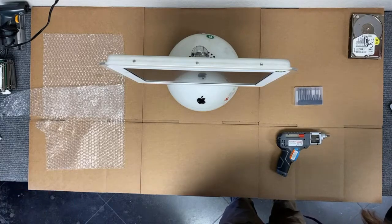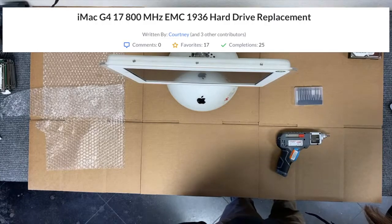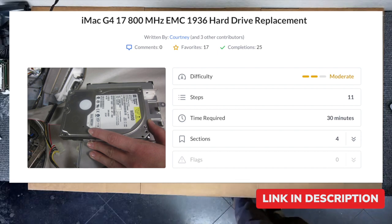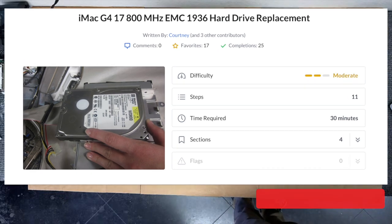Now we're recording our own process, but if you'd like to perform this repair yourself, we highly encourage you to look at the step-by-step guide from iFixit.com for more in-depth instructions, especially for a more complicated repair like this one. Link in the description.